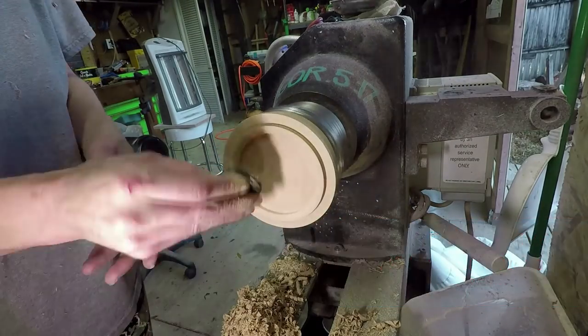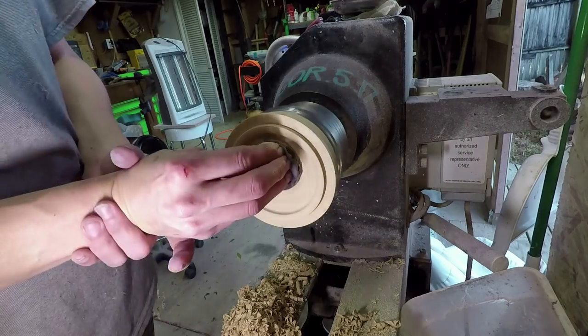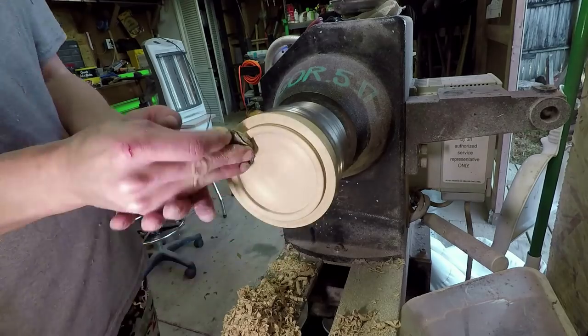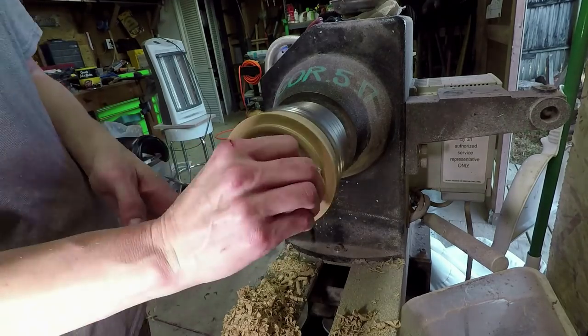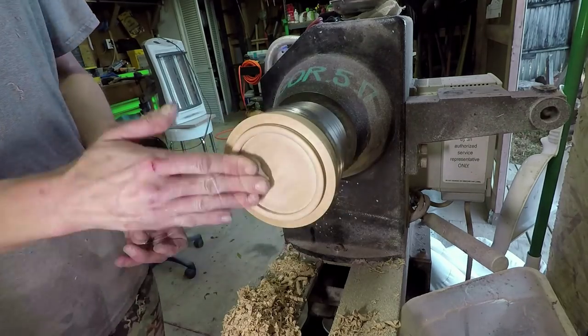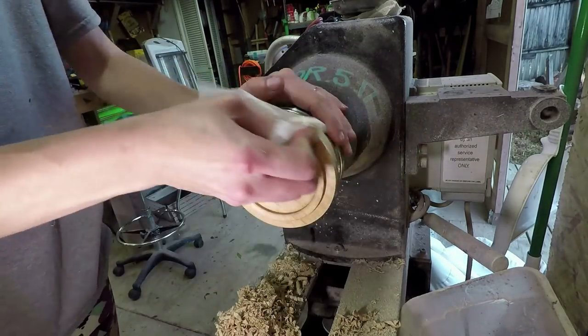The inside of the lid I sanded all the way to 400 grit, and then I applied my normal finish: sanding sealer, then abrasive paste, then polishing wax, and then Odie's Shine Juice. That's what I did on the inside.